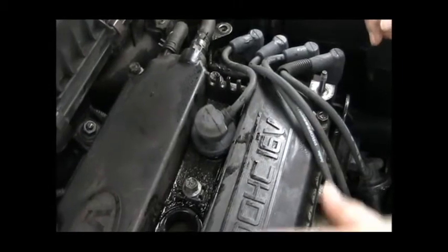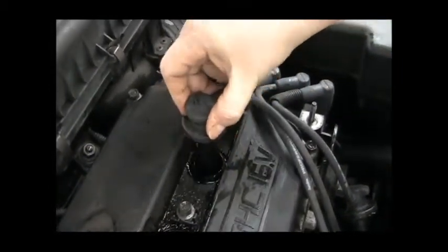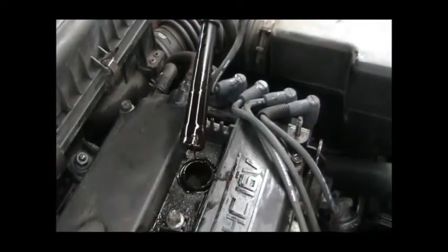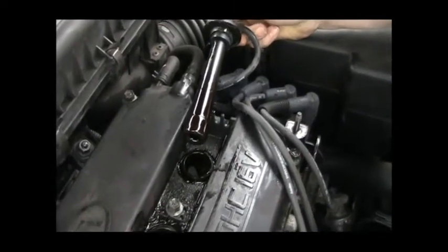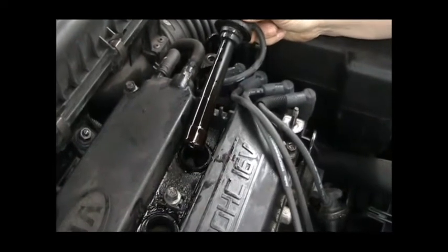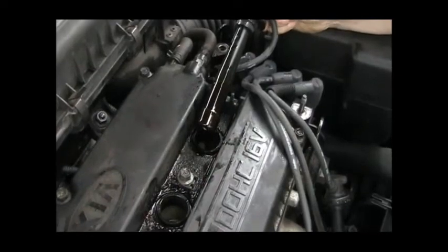I've got three of the plugs pulled out — this is the last one. I want to show you what I discovered when I pulled this out. This one is covered in oil, and down in the hole there's a puddle of oil too. So it looks like we're looking at more than just a spark plug replacement. What that is yet, I don't know, but we'll keep you up to date.